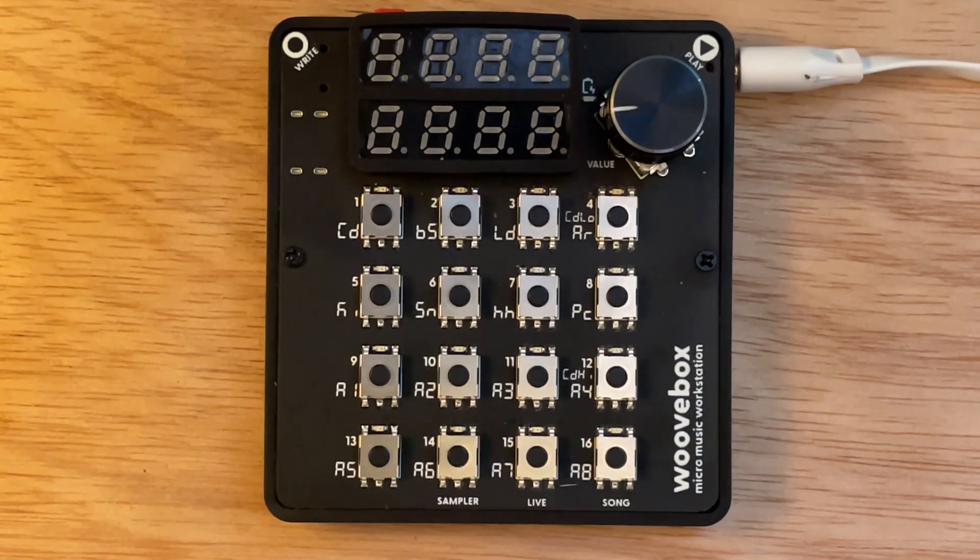Single cycle samples look like what I'm going to need for emulating wavetable sweeping. I followed the link to Adventure Kid's website, downloaded those samples, and I'm going to show you how you take a single cycle sample, bring it into the Woofbox, and turn it into an instrument.